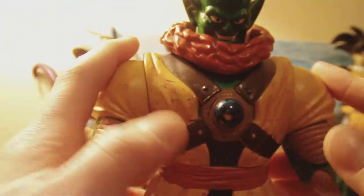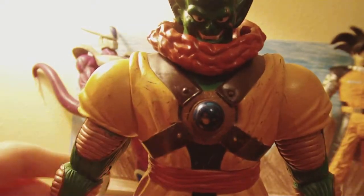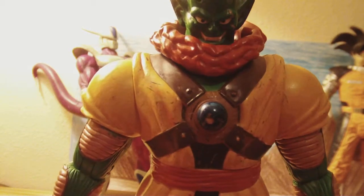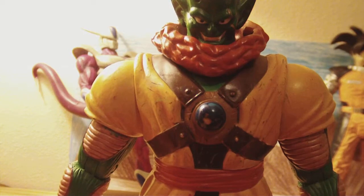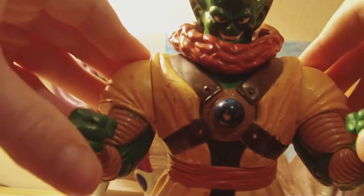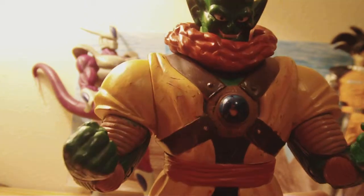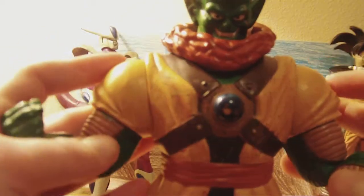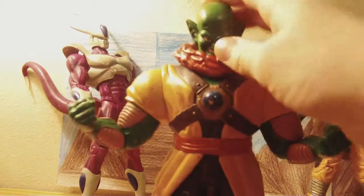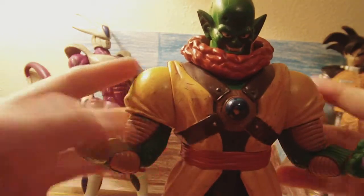This movie to me is one of my worst, but I've only seen like five or six of the movies — both Coolers, all three movies, Bojack, Slug, Trunks. And I've also seen the special from Raging Blast 2 — I don't know how to pronounce his name, it's a really long name. I've seen that OVA special, though of course that was only in Japanese.